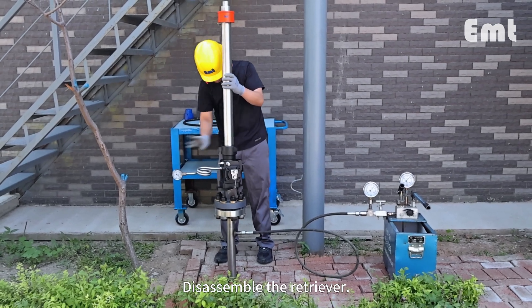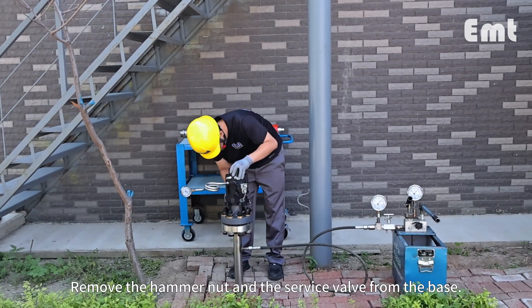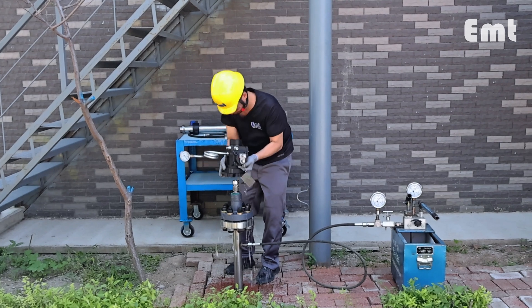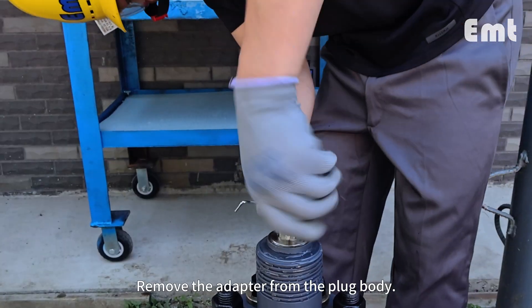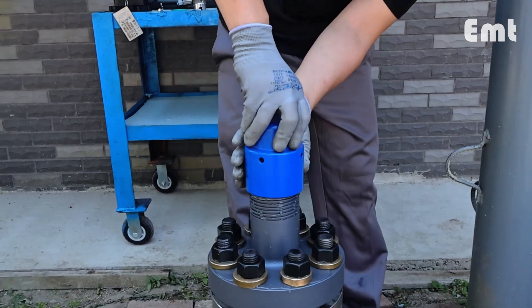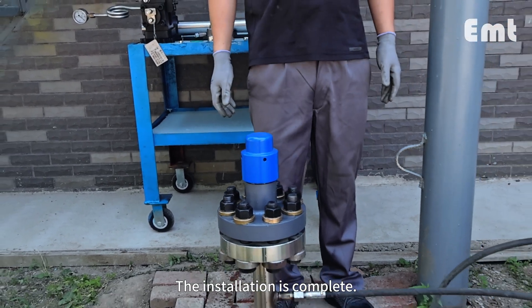Disassemble the retriever. Remove the hammer nut and the service valve from the base. Remove the adapter from the plug body. Install the pipe plug onto the plug body and lock it. Mount the protective cover onto the base. The installation is complete.